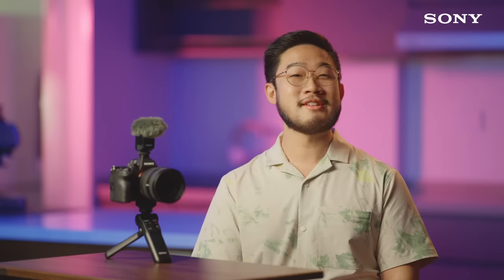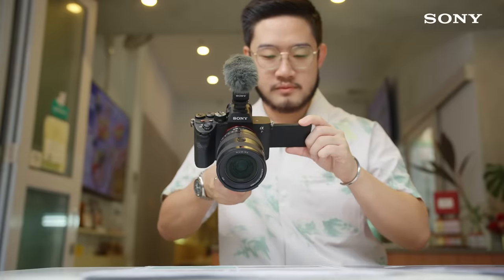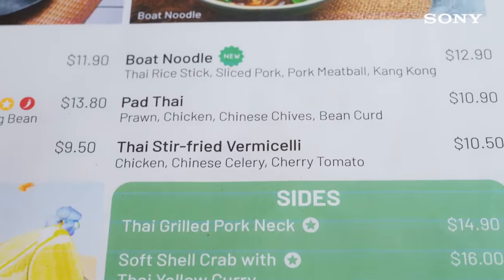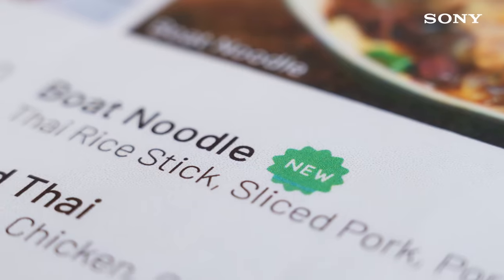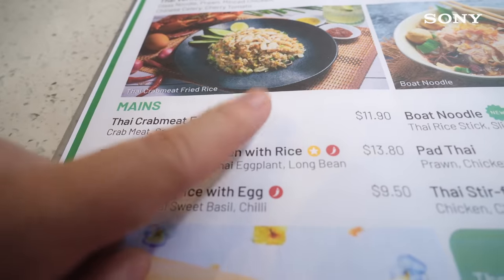People will want to know more about what this eatery has to offer, and getting a quick glimpse of the menu is always great at this point. Pan your camera over the menu at a comfortable pace for viewers to get a good look at it — not too slow or they'll get bored. It's always a great idea to highlight the specials and the chef's recommendations.